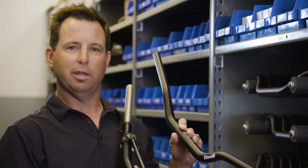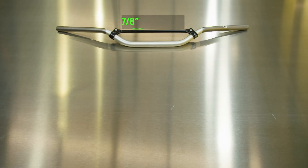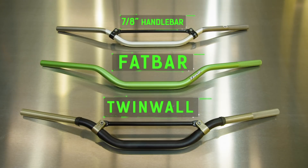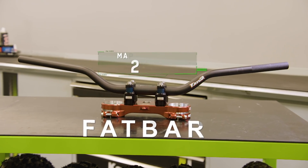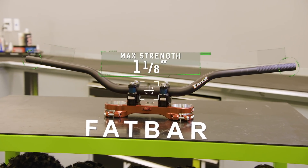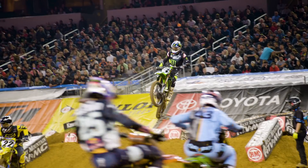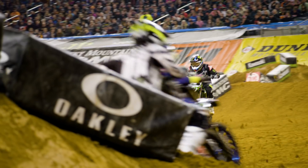The original type of handlebars on motorcycles were a 7/8 steel handlebar, and what Renthal originally produced was a 7/8 aluminium handlebar. Over the years, there are now two more types of handlebars in our range. One is the fat bar — by having a larger diameter in the centre where the handlebar clamps and tapering down, it allows you to put the material where you need it for maximum strength.